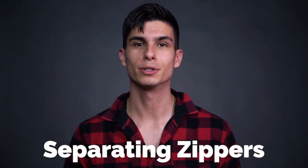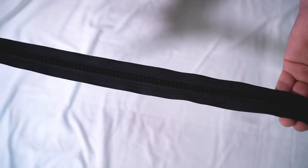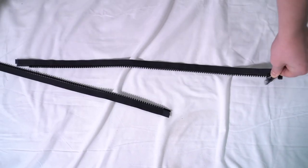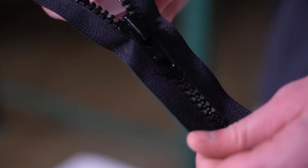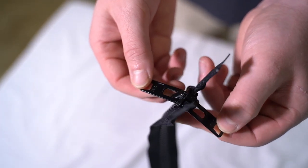Separating marine zippers, or jacket zippers, are most commonly used for boat covers or marine enclosures, but can also be found in jackets, vests, and other outerwear. A separating zipper allows both sides of the tape to come apart completely when the zipper is fully undone. They're pre-made in various lengths ranging from 24 inches to 120 inches. These zippers typically feature a double pull so the zipper can easily be opened and closed from either side of an enclosure.